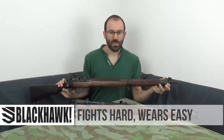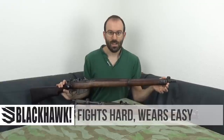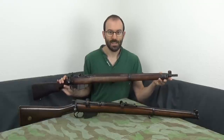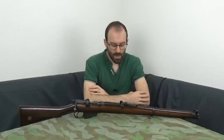With a No. 4, if you remember back to the earlier video — and I'll put a link somewhere — you can test how good the stocking up is by pushing up on the barrel, seeing how much force it takes to lift it off the muzzle-bearing. The SMLE is set up rather differently, and it's rather more complicated, and I'll explain why.